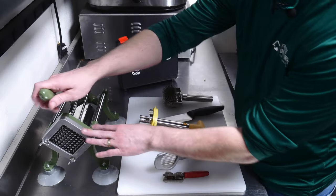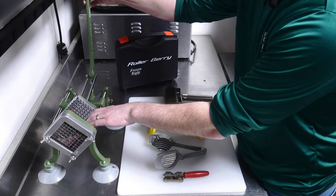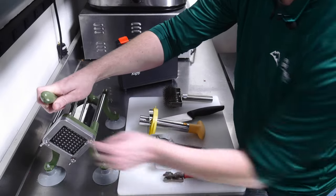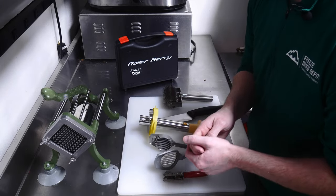I've also got this apple slicer — it's actually more of a potato slicer for fries, believe it or not, but I use it for apples. You put the apple in, slide the lever, and it creates nice little bite-sized fry slices.